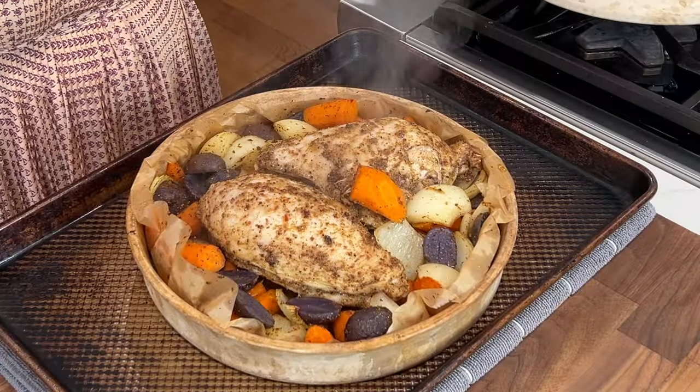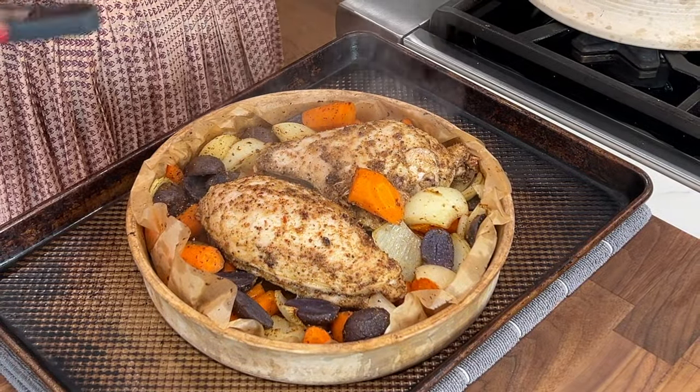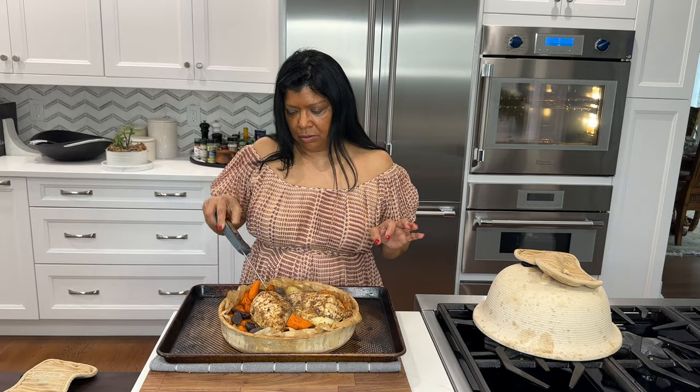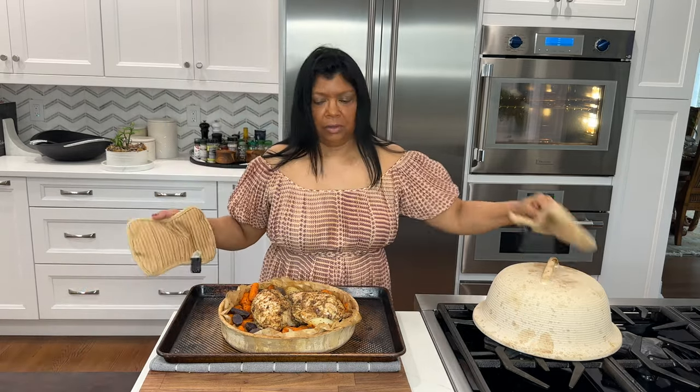It smells awesome and amazing — let's take a look! Wow, she's looking beautiful. At this point I like to temp the chicken — it's not fully cooked yet, but the vegetables are all nicely cooked. I'm going to add these back to the oven to brown, uncovered.